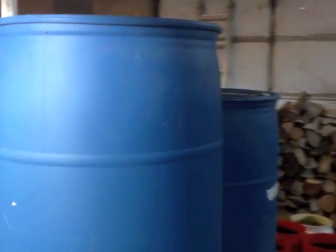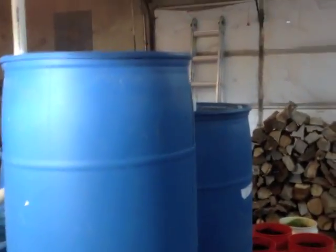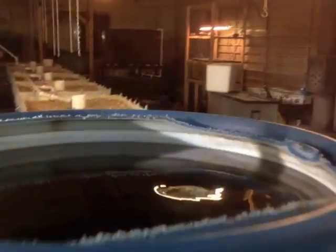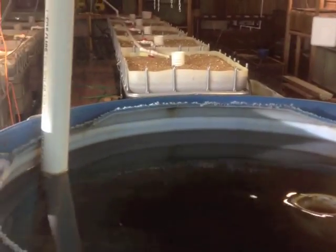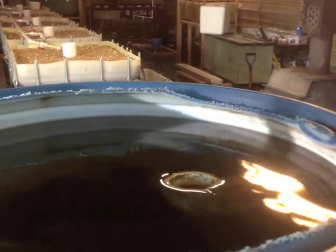The pump pumps the water up through this pipe over to my 55 gallon barrels that I'm using for filtration. I have 4 of them. This first one here serves as a swirl filter — you can see it goes down and then it overflows as my swirl filtration.